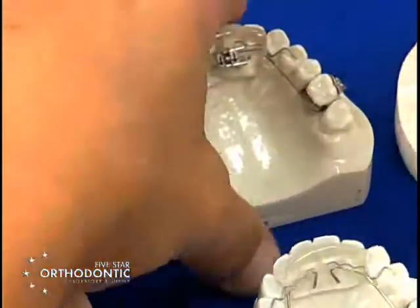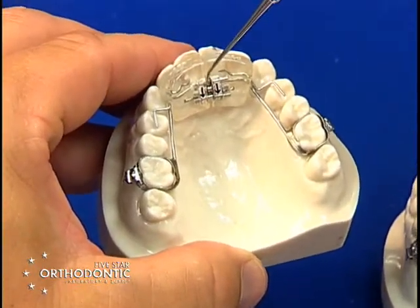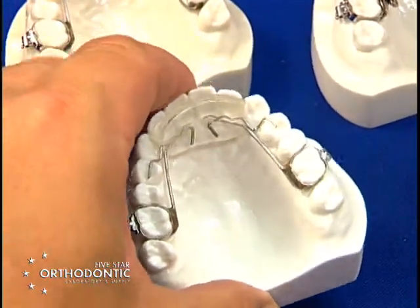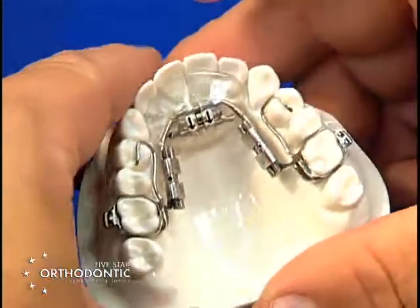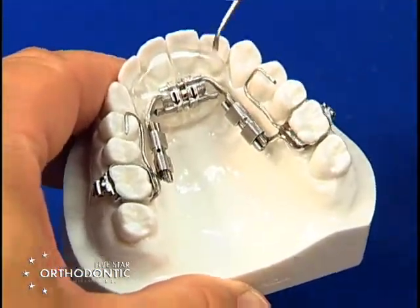You have Rickonators which have multiple options. You can place gears in the Rickonator Plus, or use a standard Rickonator that is used to open the bite and bring the mandible slightly forward. You also have barrel fixed three-ways to drive the anterior section forward, develop transversely, and move sagittally.